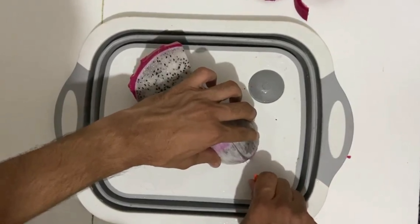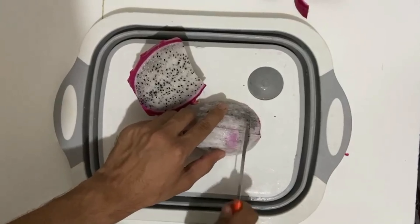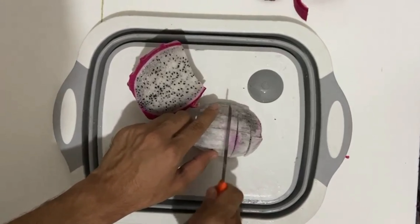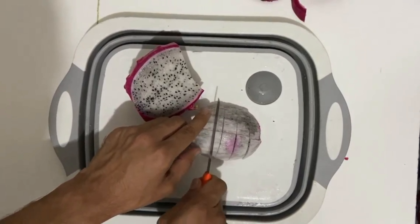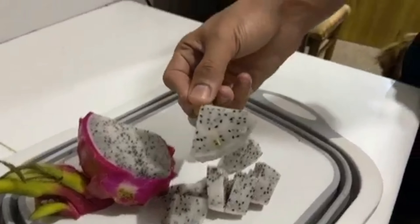Now, cut down the fruit in small pieces. Now it's time to taste — we will taste it raw. The fruit is sweet and full of water. You must try. Thanks for watching and see you again.